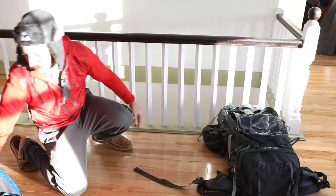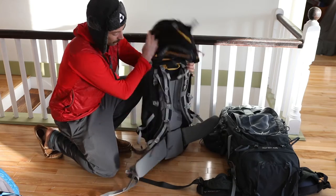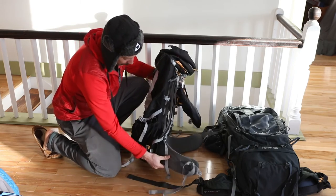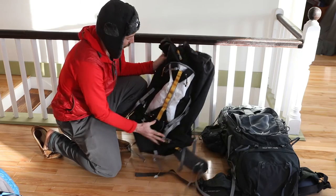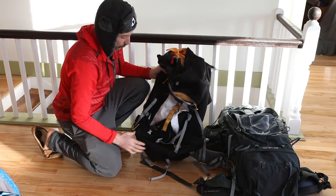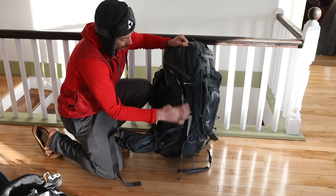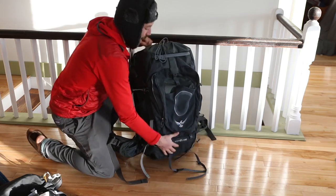In the past I've used packs like Mountain Hardware — the padding isn't as comfortable and they definitely lack the pockets. These pockets on the sides aren't that functional and there's only one big pocket on the front. I really like all the stretchy side pockets on the Osprey, and there's also side access on both sides if you need to get in for any reason. And that's it — that's my drone bag.